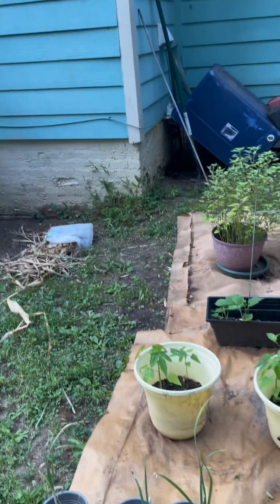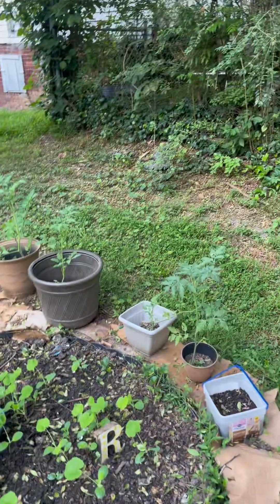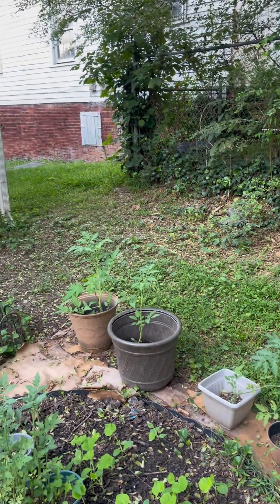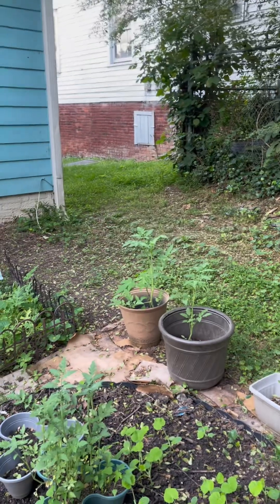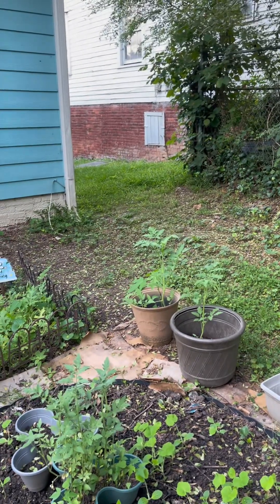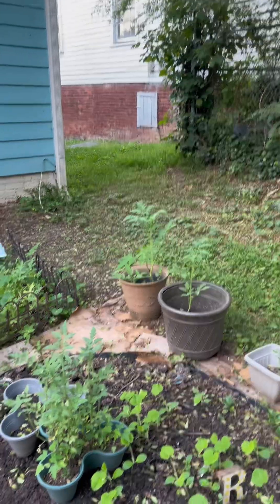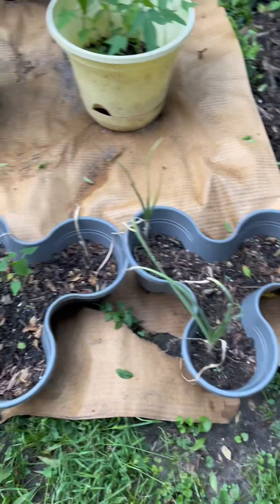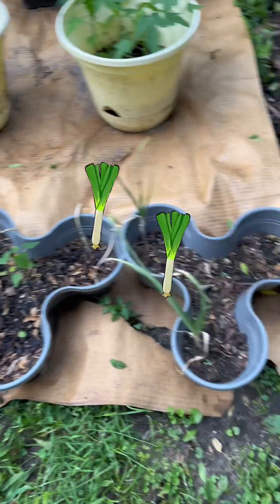I have gotten cucumbers, corn, garlic — and I think that's about it. But in my garden now, this is garlic right here, which I planted in March, and it takes eight months.